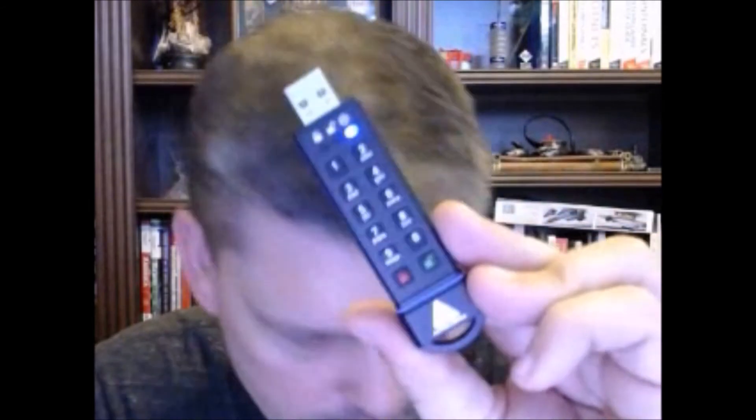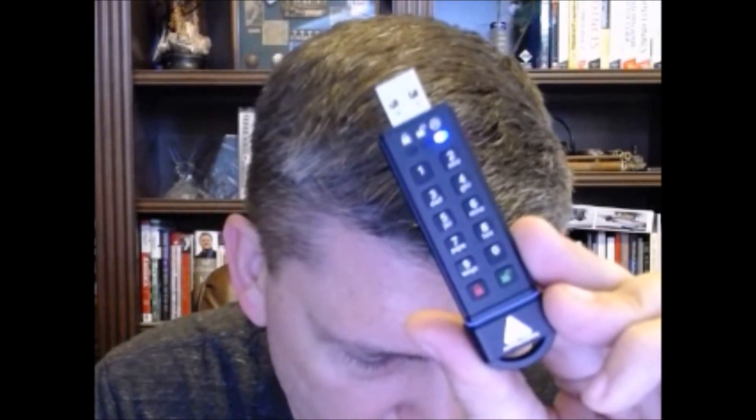Now I've got a blinking light and I'm supposed to enter a code of my own — I'm not going to show you that. I entered it, pressed green, and now I have to re-enter it. Then I press green again. The blue LED turns off momentarily, then the green LED illuminates for one second, replaced by a blue LED — mission accomplished. To exit admin mode, press the red lock button. Now my USB key is locked.